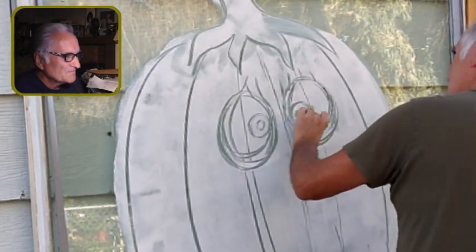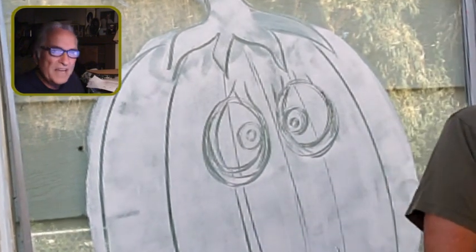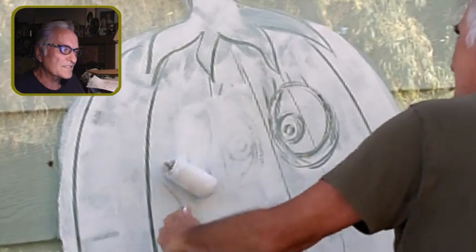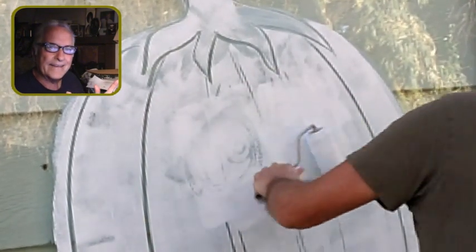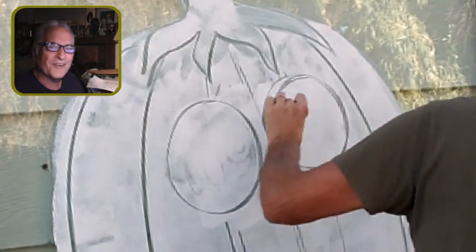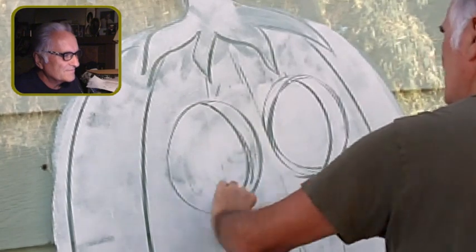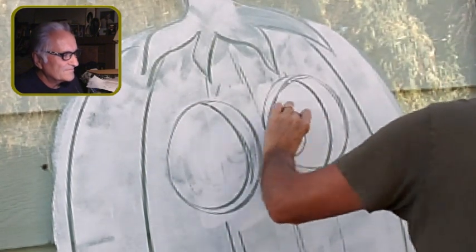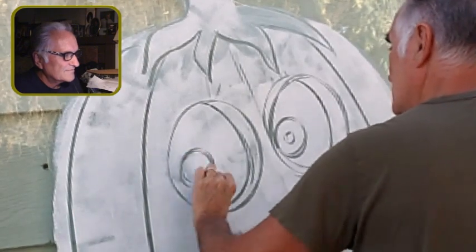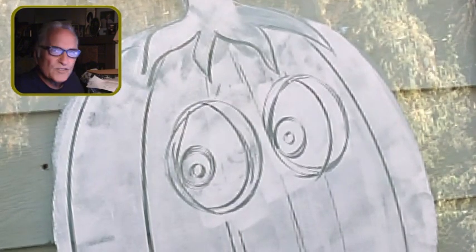I lay out my center line and start doing the big eyeballs. Some people ask in the comments what I'm using to draw with, and I have to tell them it's my finger! I'm so used to using it — it's a great tool and I've always had one and I never lose track of it.